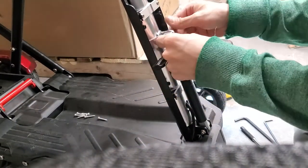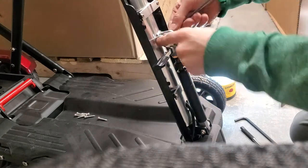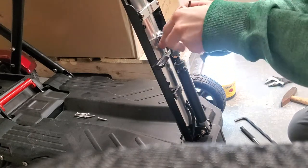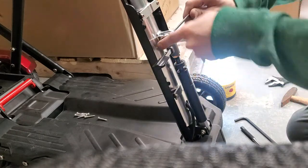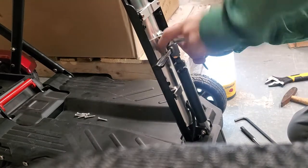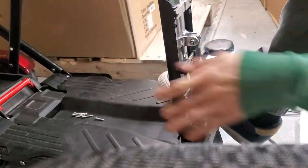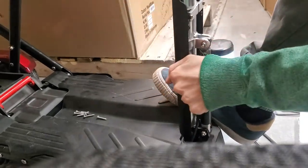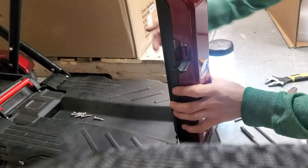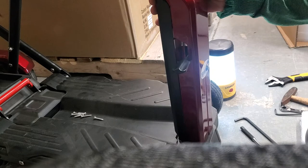Go ahead and take your four millimeter allen key and 10 millimeter wrench and tighten this back up to maximum tightness. Your lever is fixed. Move this into the forward position and you'll have lots of room to put those six screws back on and back in the unit — and that is it. That's how you readjust your tiller once that lever comes loose.